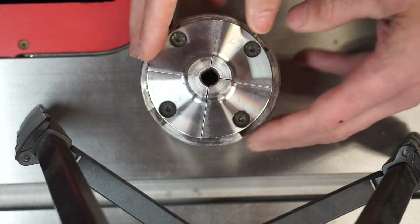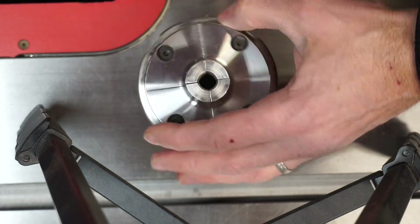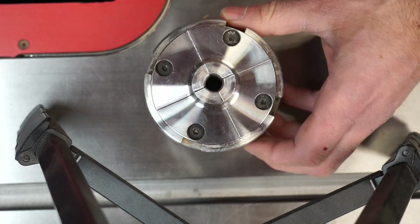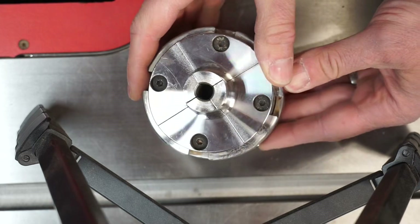See how equal the gaps are? I'm going to make a little bit of an adjustment here. For the most part, this is all sealed up and it looks fairly equal between plates. So let's put this back on the lathe and see what it does to the runout.